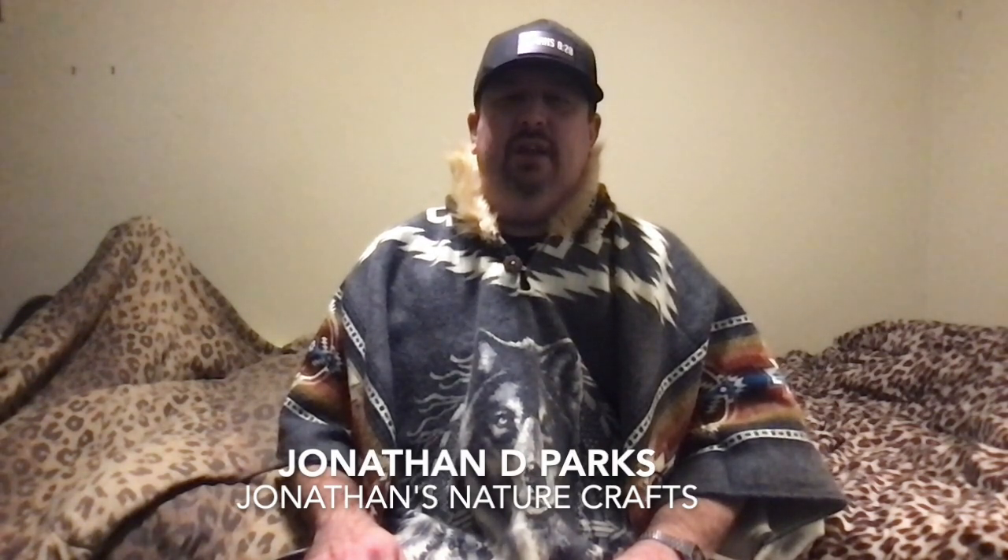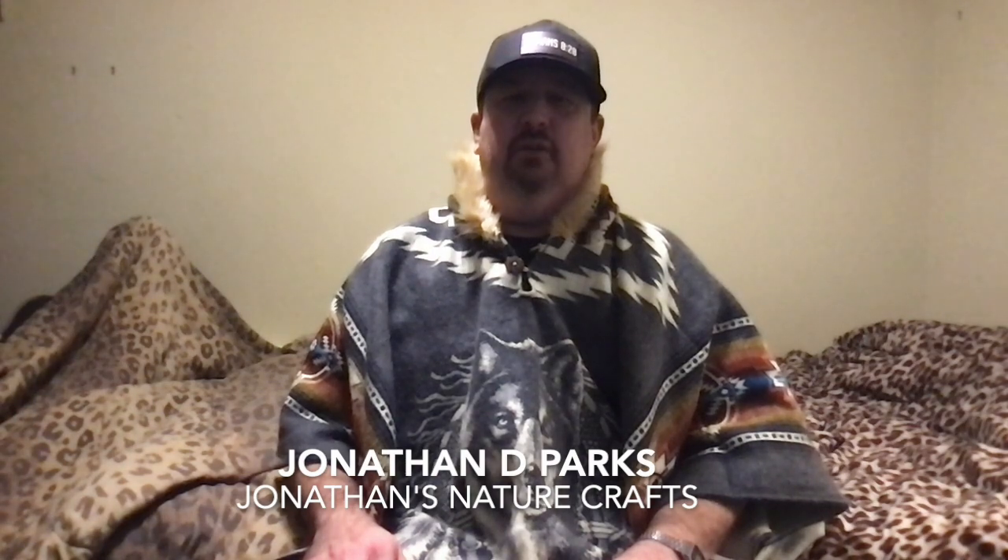I appreciate you all so much. Take care, and I'll see you in the next video. Thank you for watching — hope you enjoyed the video. If you haven't already, please subscribe to this channel. I hope to see you in the next video. Stay tuned.